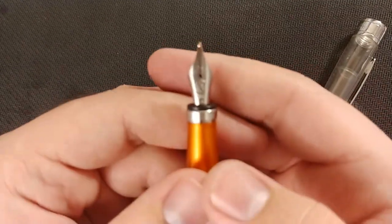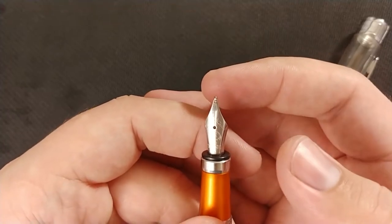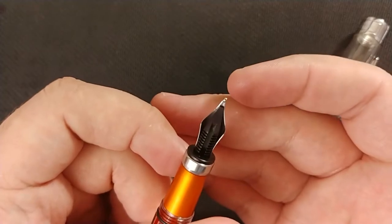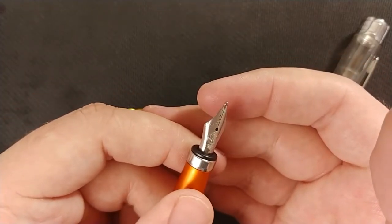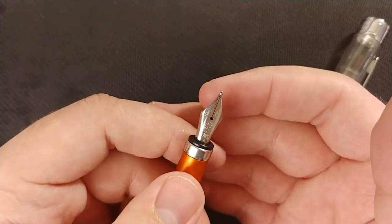When you're writing, sometimes fibers and things will get stuck in the nib, especially if you're using very textured or coarse paper. It's fairly easy to clog up your pen that way. It won't happen over the course of a week or anything, but over the course of a year or two it can become a noticeable issue.